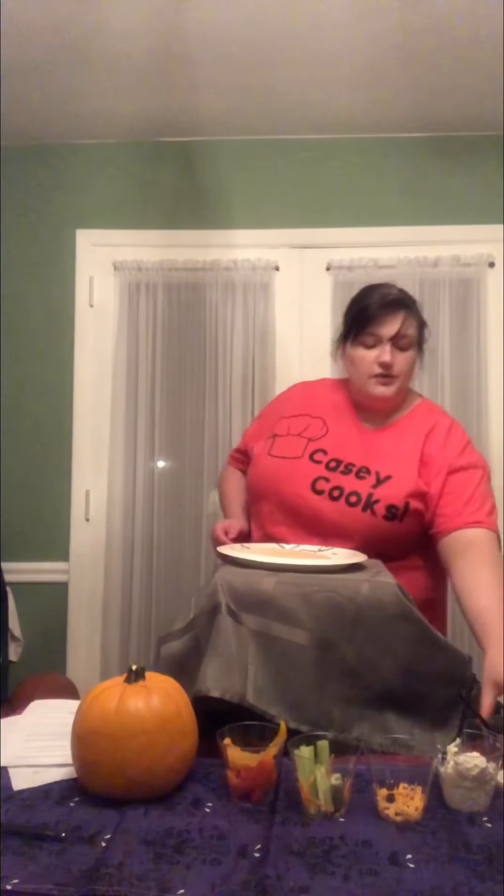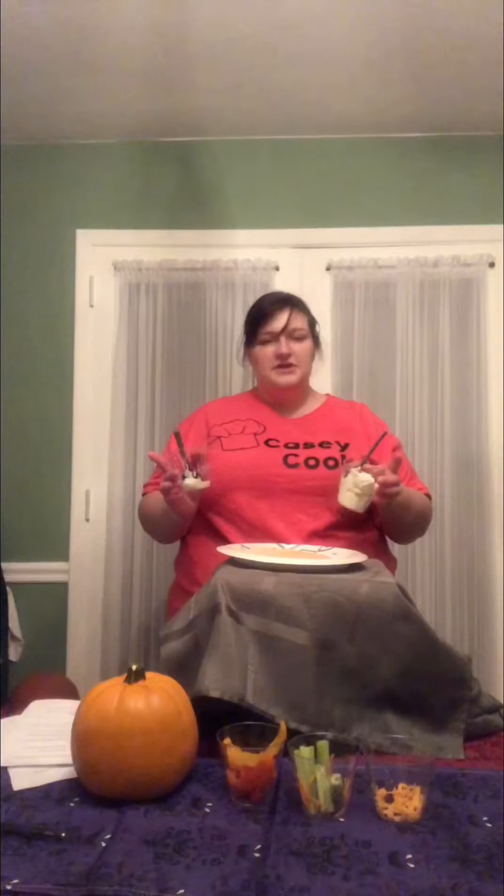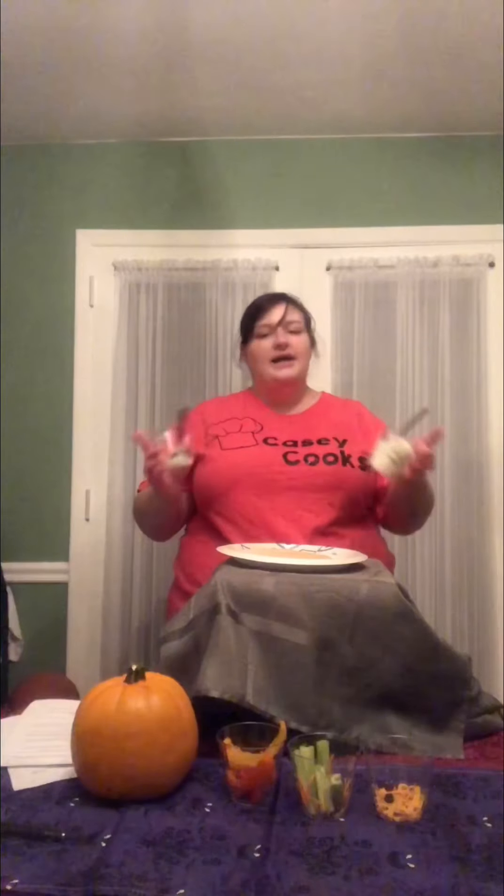You can use ranch dip or cream cheese for this recipe — I think I've made it using both. It's totally up to your taste palette. If you don't like cream cheese you can use ranch dip. If you don't like ranch you can use cream cheese. It tastes mostly the same and does the same thing.